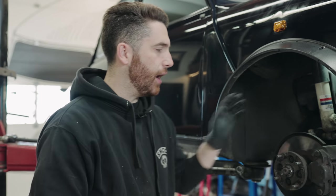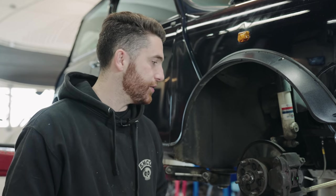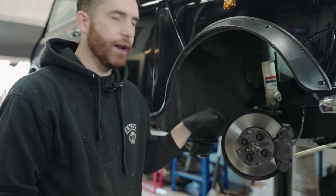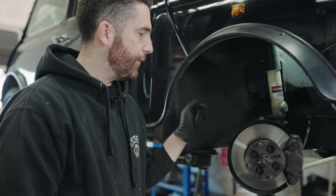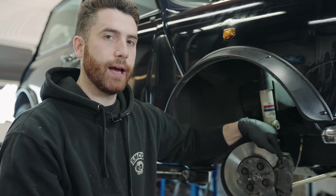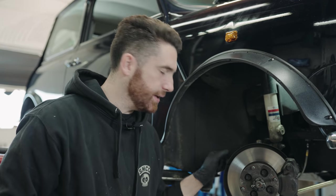Before we install the new brakes we've got to take off the old ones. The KAD brakes don't come with instructions - they figure that if you're comfortable working on your brakes you can figure this out. But if you have any questions, just follow along. First thing I usually do is take off the nut that holds the tie rod end. Once you take this off you get a little bit more movement and it's easier to take the caliper off.